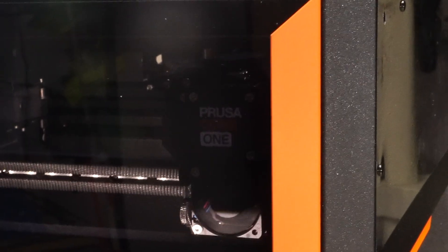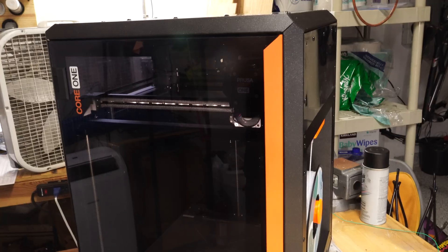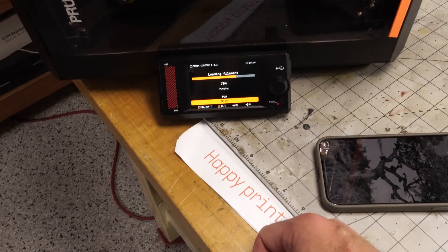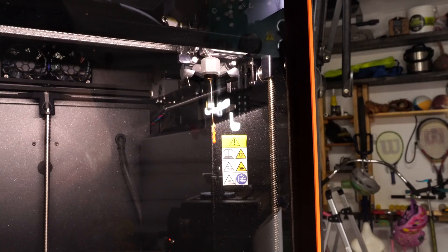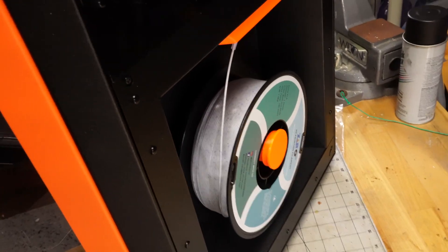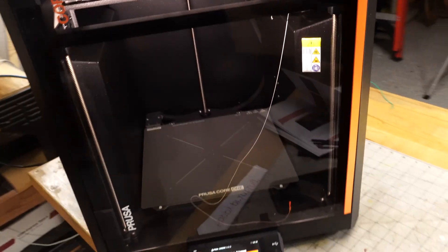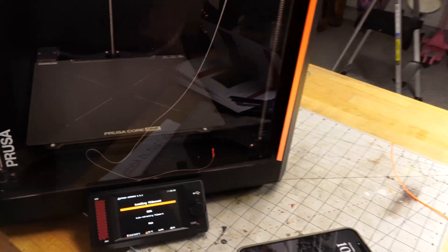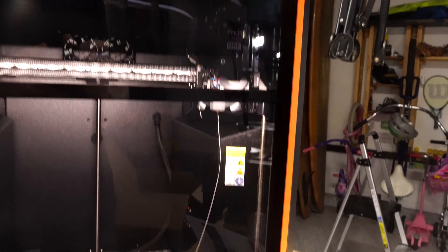Look at that — loading filament, it's doing its thing. That's kind of cool. It wants me to select PLA or anything else, so we'll go ahead and select PLA. Loading it, purging — should come out of the nozzle. There we go, PLA coming out. I loaded up Zero blue marble filament because I didn't want to open the good Prusament that came with it. Looking pretty good. Is this color correct? Yes, I think so. Retracting the filament — I think we're in business.